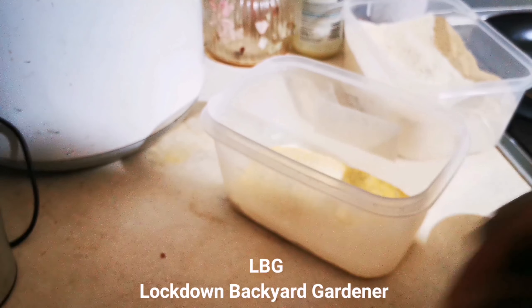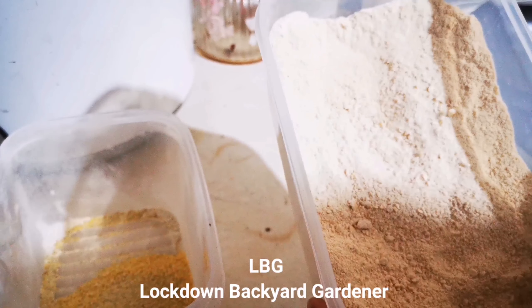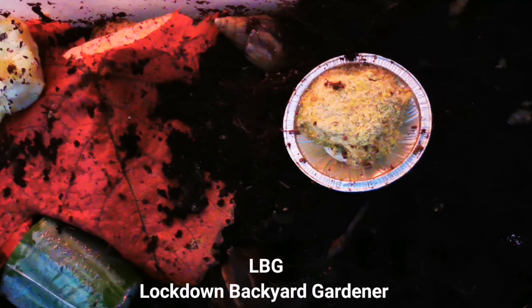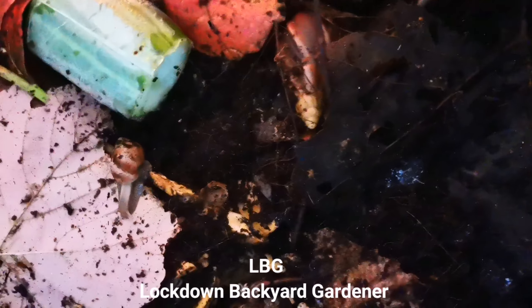If you want, you could even sell this crushed up lentils — people would buy it. So that's an idea for those looking to start something for themselves. As you can see, this is the batch I've been giving them, and they've already started tucking in.